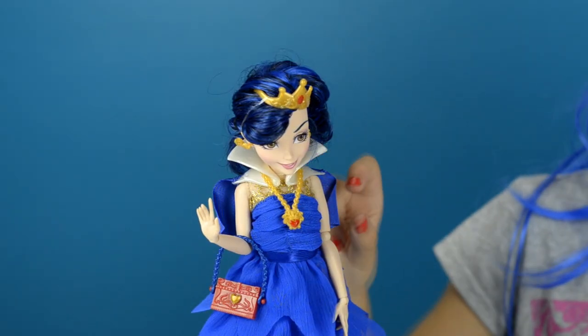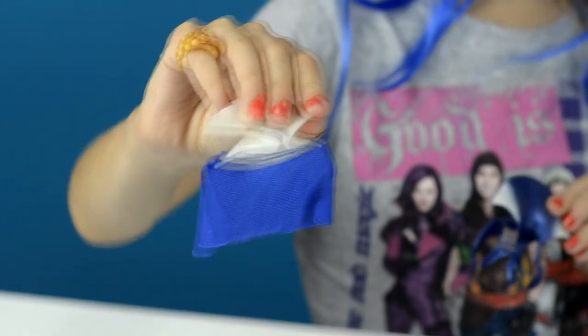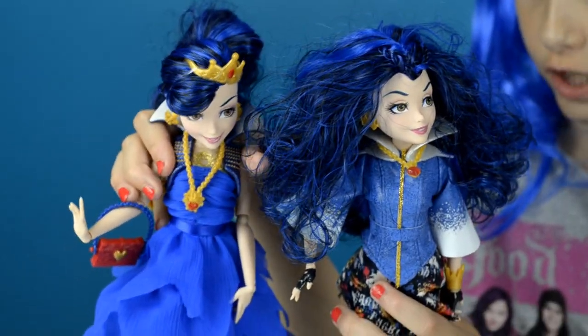One more accessory is this gorgeous collar. I think I'm going to switch the collars — this collar is Signature Evie's and this collar is Coronation Evie's. I switched up their collars and here's what they look like.